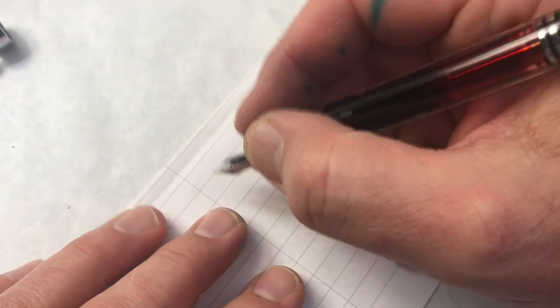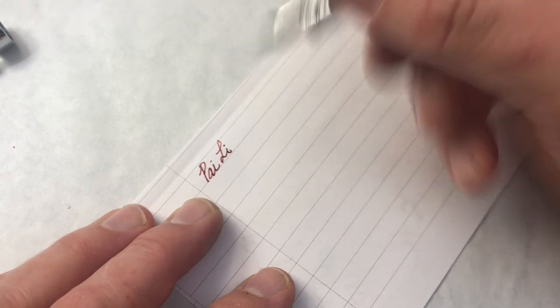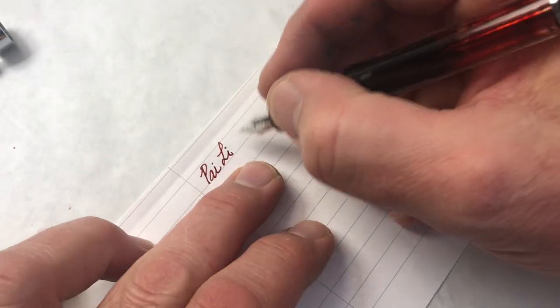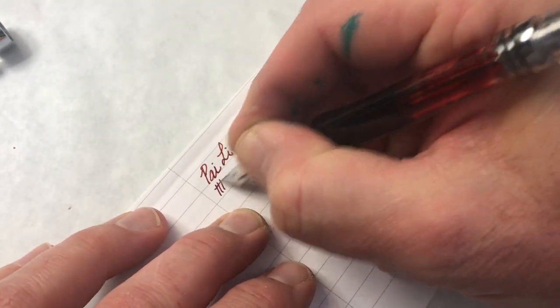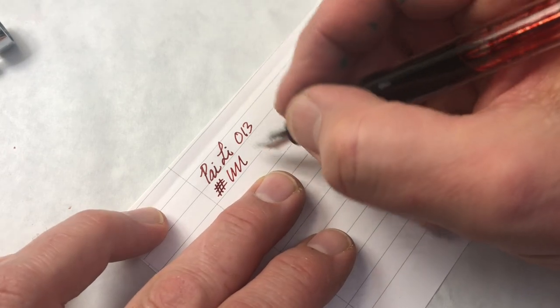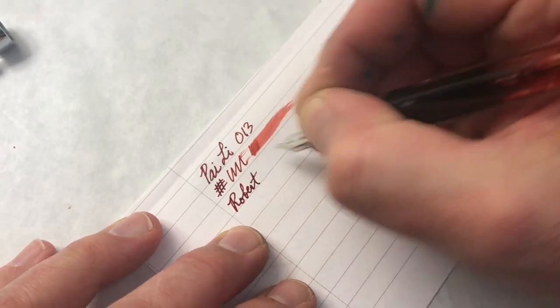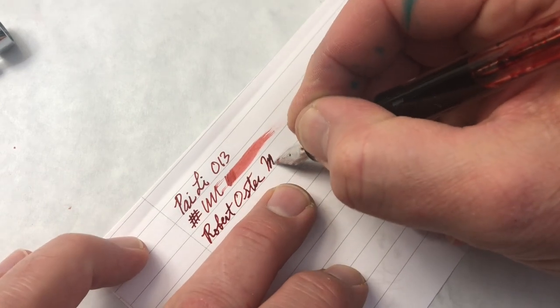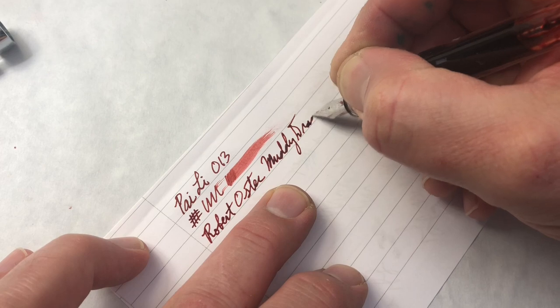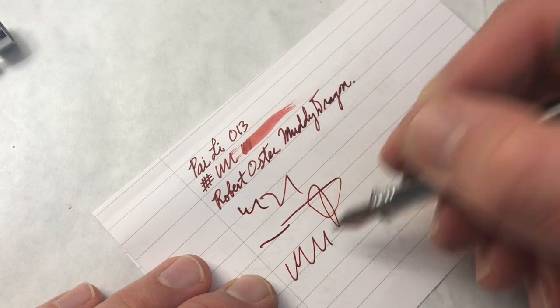It just burped a lot — I think I need to retract the plunger. I've not really used vacuum fillers very much, so this is kind of new. The nib is much wetter. The nib is about the same fineness as on the Wingsong 3008, very much the same nib size. But this one is actually nice and juicy — this is Robert Oster Muddy Dragon. Now maybe it's too wet. I would say the ink flow on this pen is just kind of random and uncontrolled.